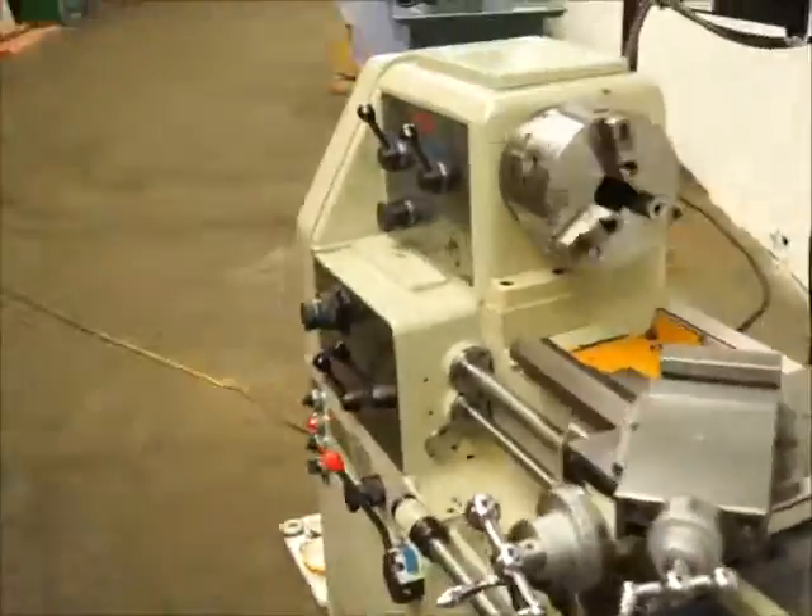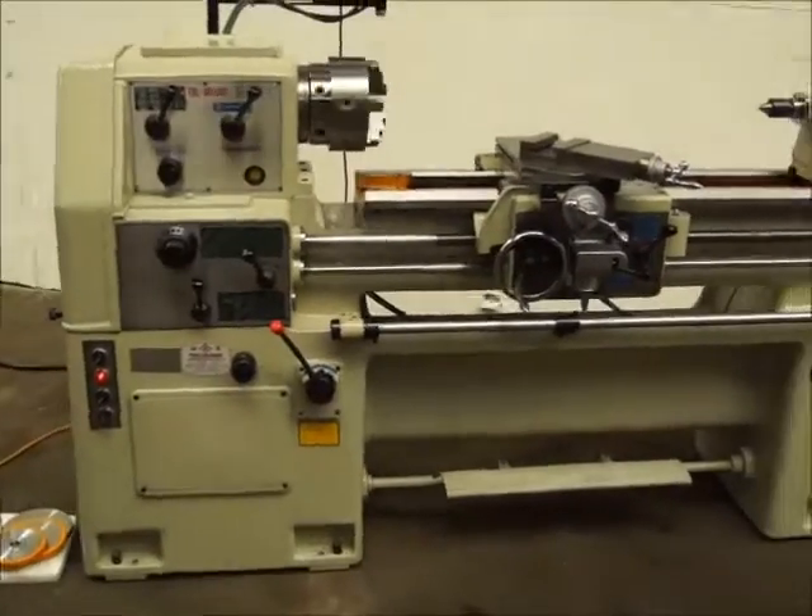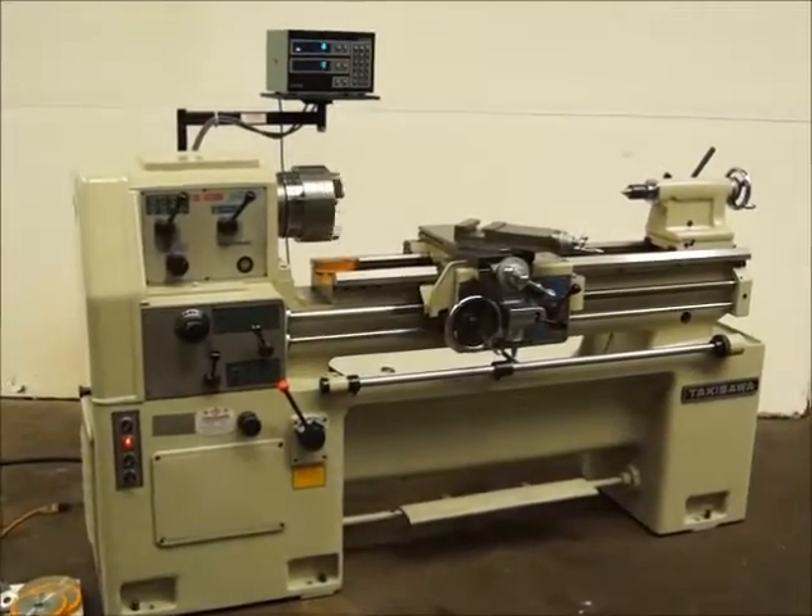Looks like we've got a three-jaw chuck. It's a 15 by 42 — very clean machine.